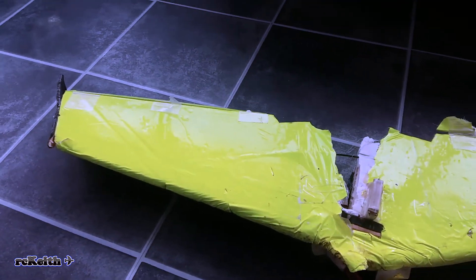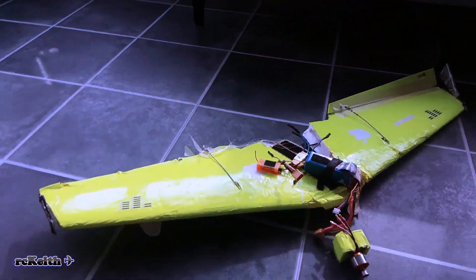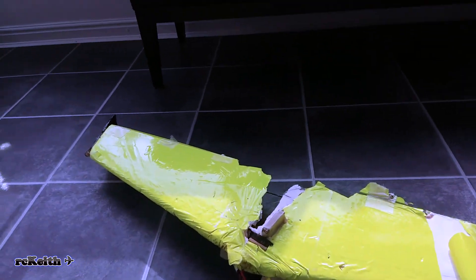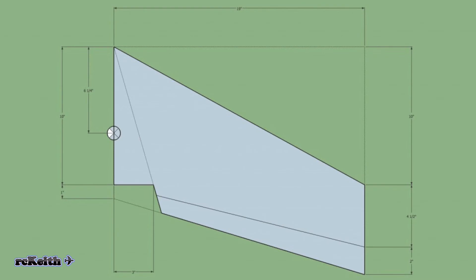Two weeks later it was found by one of the club members. Here it is — not looking very healthy. So, out with the CNC machine again to start building another one. This time I've decided to use white foam instead of the pink XPS foam. Here's the design — I use Profili Pro 2 to get the G-code out for the wing and then transfer that into my CNC machine.